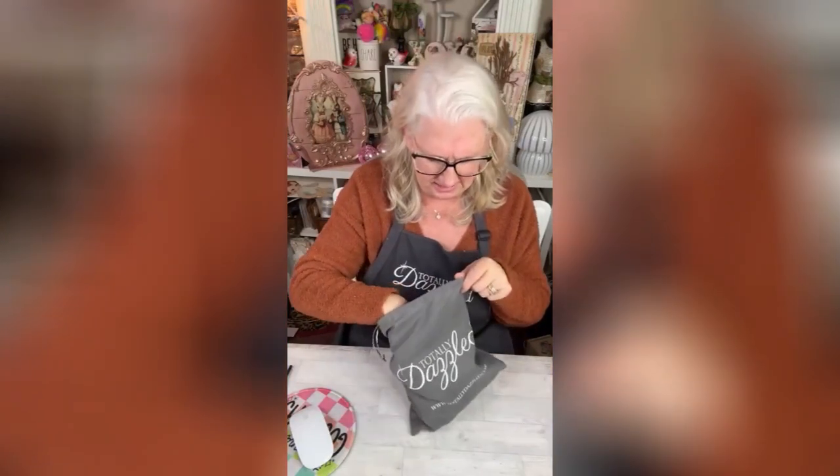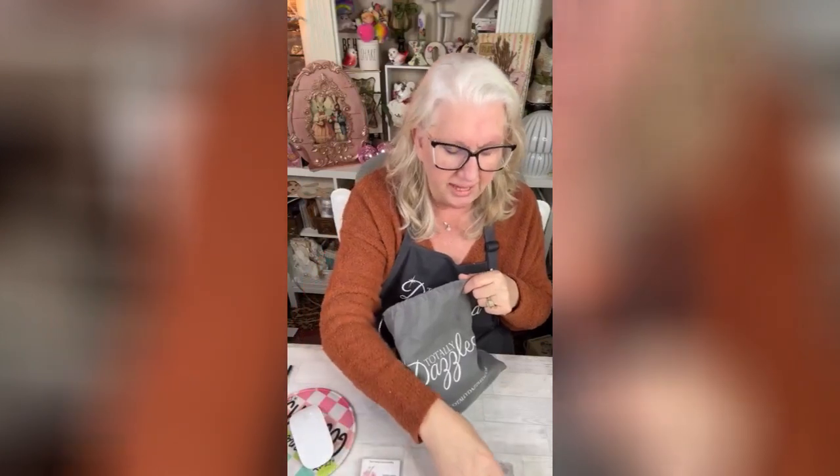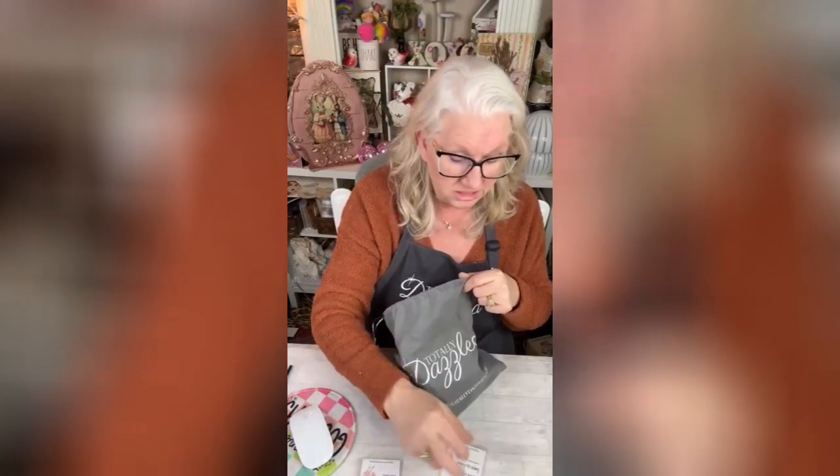Hi friends, welcome to Totally Dazzled and Creating with Chris Hunter. How is everybody? We are going to be going over random acts of kindness. Totally Dazzled came out with a kit and you can choose between inspirational or spiritual.